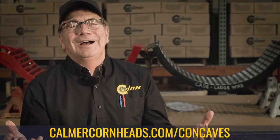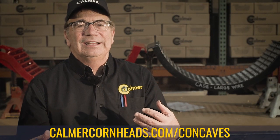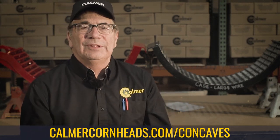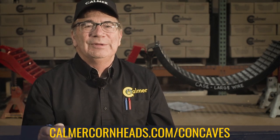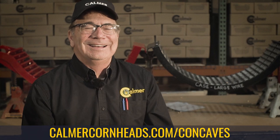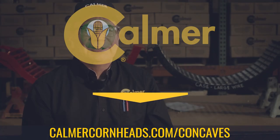You can go to our website or our YouTube channel — we have a little over a hundred videos talking about setting combines. I get a lot of phone calls that come back and help me as we develop these parts and improvements. If you need to call me, my phone number is 309-368-1182. Thank you.